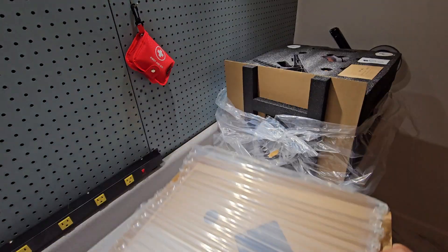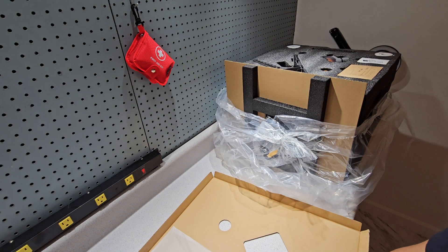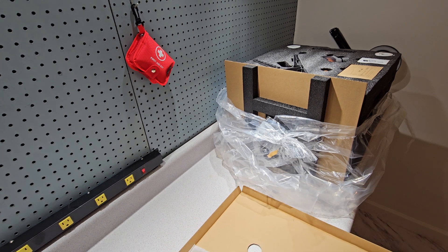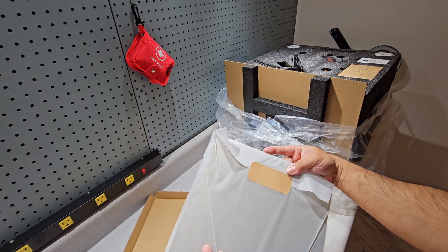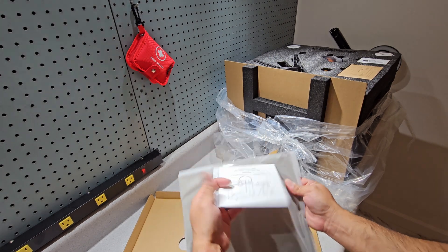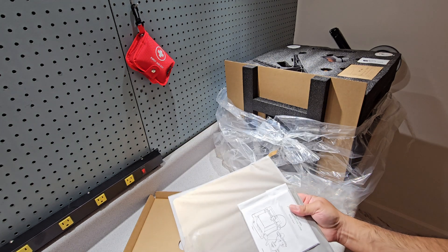Let's see what's in here. Okay, some protective material. Here's the plate. I almost thought it was a CD — wow, that's old school — no, it's an instruction manual.